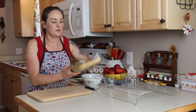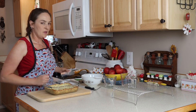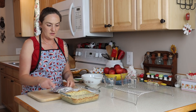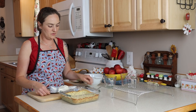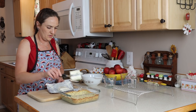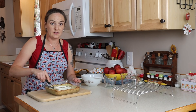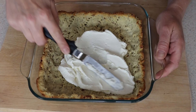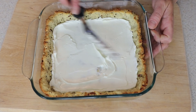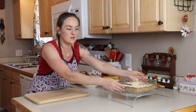Once your crust is cool enough to handle — still just barely warm on the bottom — I have one package of cream cheese and we're just going to use half of it to spread on the crust. It's really soft; I've had it sitting on top of my stove. Take half of it, save the rest for later, and spread it out in an even layer. Then set this aside — we're not ready for it quite yet.